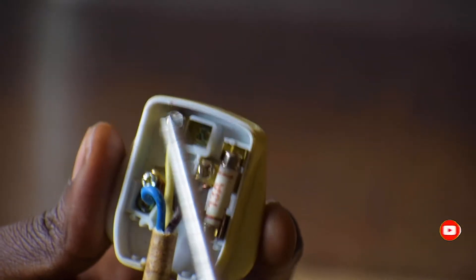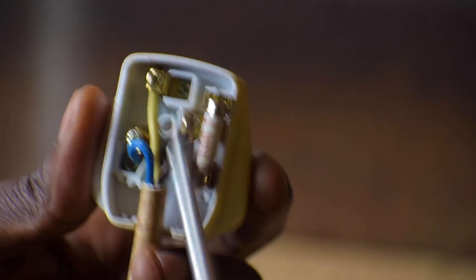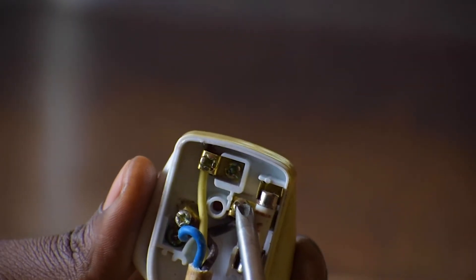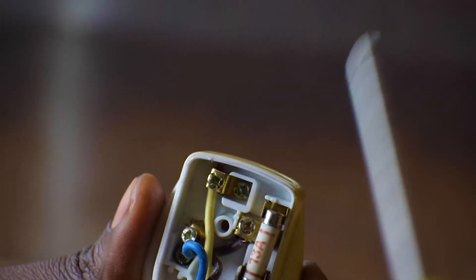The yellow-green is the earth, and the brown or red is the live. It is the brown that connects to where the fuse is — brown is our live wire.